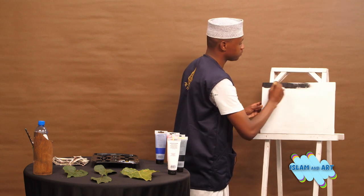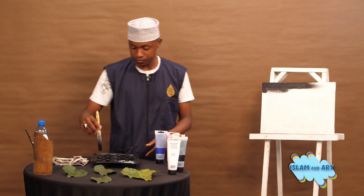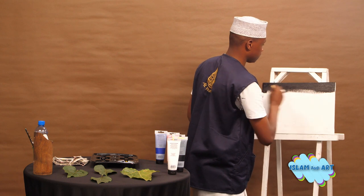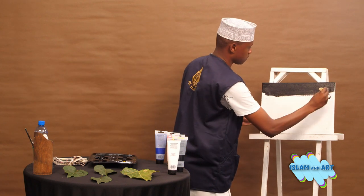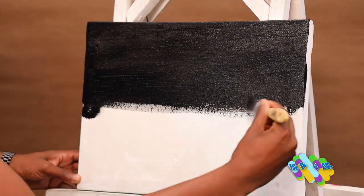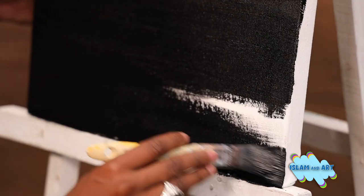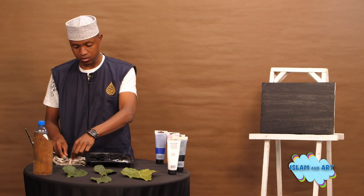Bismillah ar-Rahman ar-Rahim. Alhamdulillah, we are done painting the background of the canvas. We will let it dry for a couple of minutes.